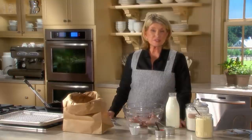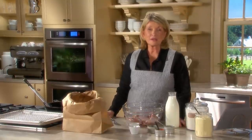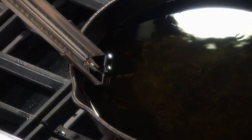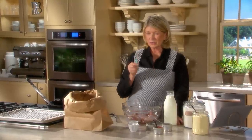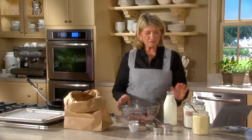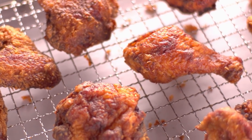Fried chicken should be crisp on the outside and moist on the inside, and it can be made easily at home if you have the right tools: a cast iron skillet, a frying thermometer, a pair of tongs, an instant-read meat thermometer — very, very essential — and some buttermilk, flour, cornmeal, and some spices. I'll show you how to make the best fried chicken right in your own kitchen.